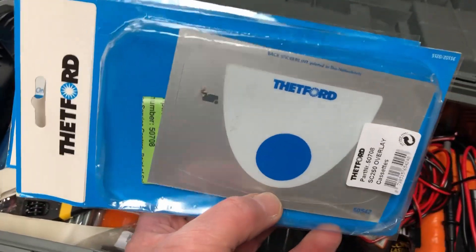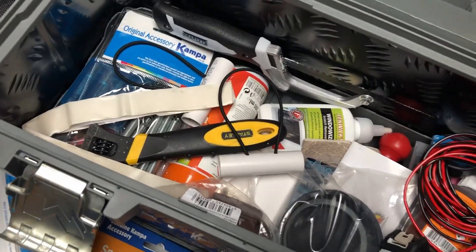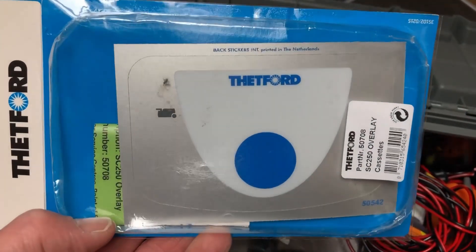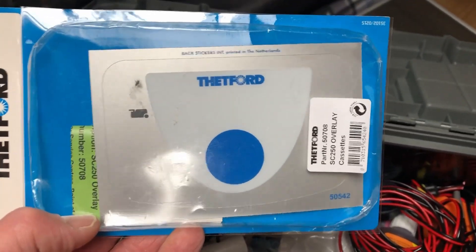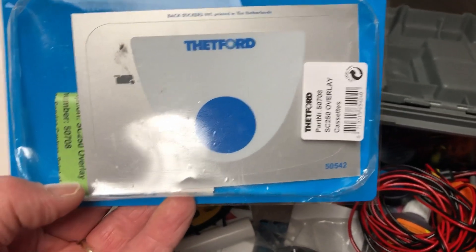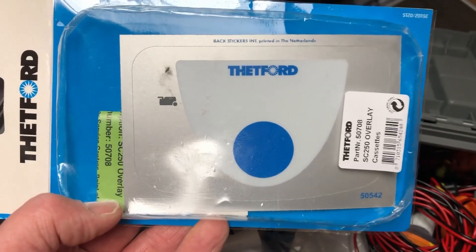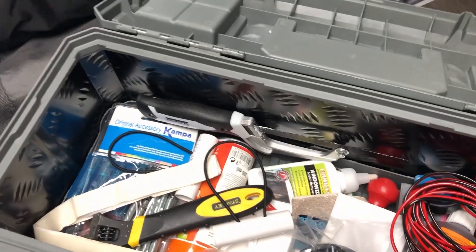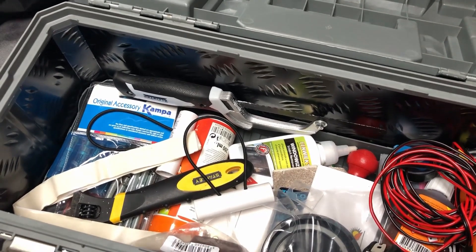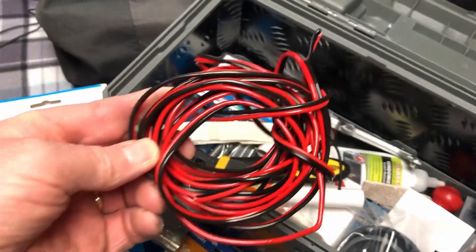For the Thetford toilet with electric flush — we had a thing a while back where the circuit board, when you push the big blue button, the circuit board used to fall away from inside. To get at it you have to take the covers off the top of the toilet, and the first one I took off ripped all the decals off the sides, so the silver cover came off and was unusable. So I bought three of these — two spare just in case it kept falling off — but the next time it happened I just peeled it off and it was fine. I've also got a bit of cable left over from the solar panel.